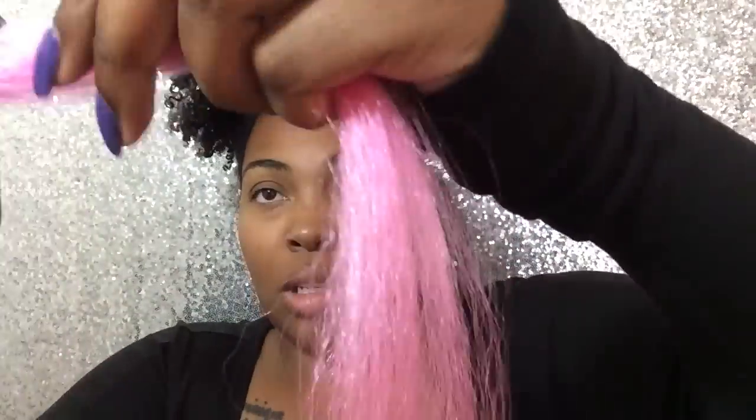When you braid the hair down, it goes from fat to skinny and you don't have an even edge, which looks corny basically. You want that uneven edge so you can braid all the way down and get it fat to skinny. And that's what I'm doing here.